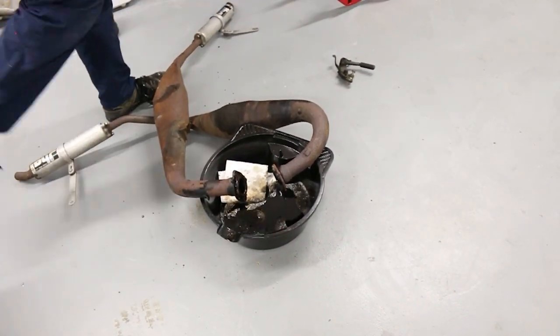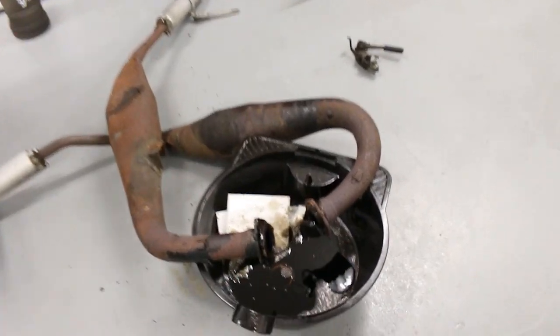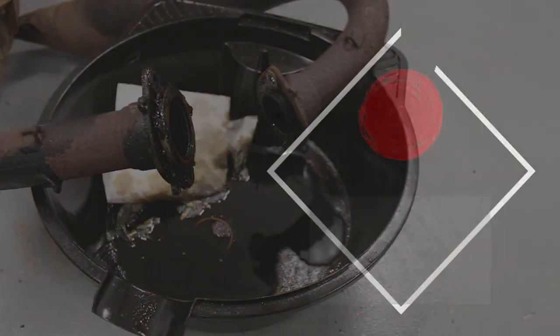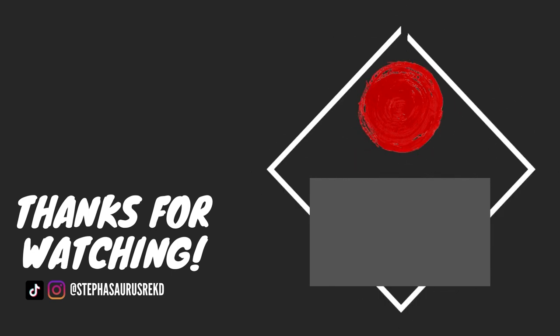That pretty much concludes today's episode. Thank you all so much for watching. Unfortunately, the next clip on this bike will likely be a few weeks out as the country is still in a lockdown, so we can't really go out and get stuff fixed or replaced. But while you're here, go check out my MR2 build too.